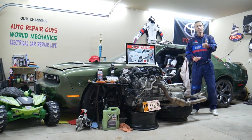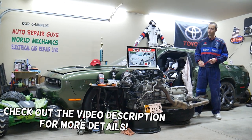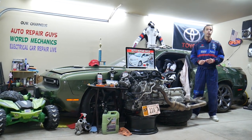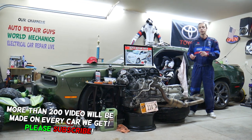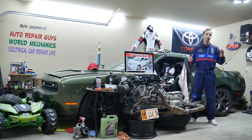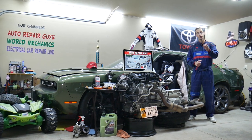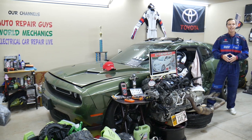Hey guys, welcome back to Auto Repair Guys. Thank you for watching and subscribing to the channel. Today will be a super helpful video if you have a Toyota Sienna, this generation right here, from year 2011 to year 2020. We'll cover where the speedometer fuse is located, which fuse to check, where to buy cheap parts, tools, fuses, and relays at a good price with quick shipping, and why it's important to test fuses and relays.